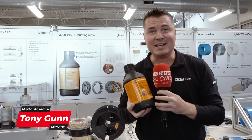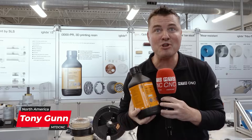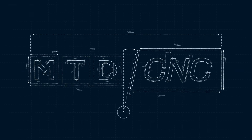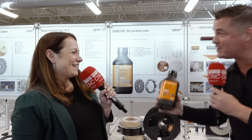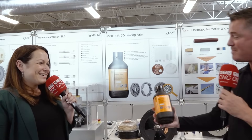New 3D printing resin, coming straight to you from iGus. There's a lot more to this, but I don't know all the details, so I've got Nicole with me again. This is something that blew up when you first released it — something so profound the world needs to hear it again. Let's talk about this 3D resin.